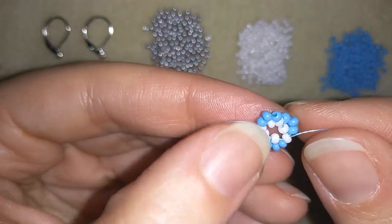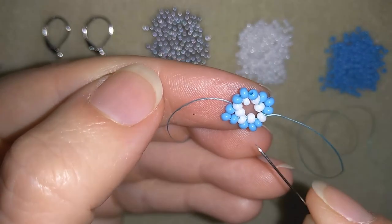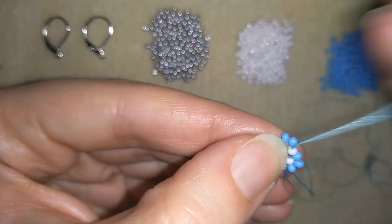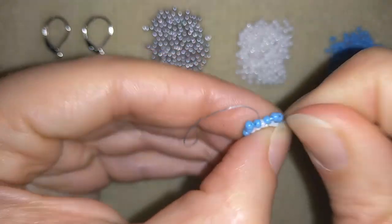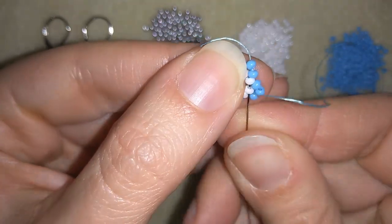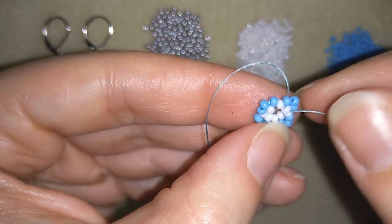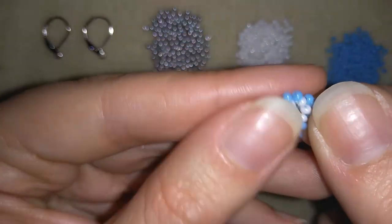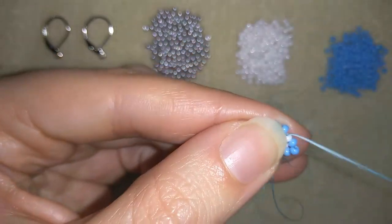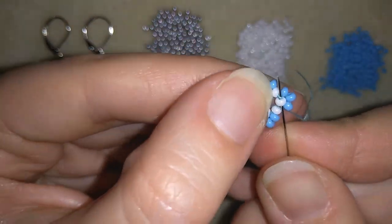Now I have a similar thing from every side but you see how in the middle these white beads are a little bit loose. So I will go to the center and reinforce the white beads — only the white beads. Maybe if you use monofilament you won't need to do this step, but with thread I feel I need to go one more time around all of my beads here.